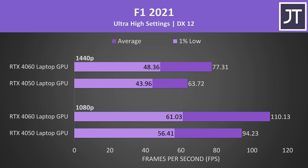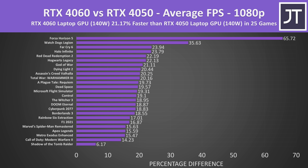On average over all 25 games tested, at 1080p the higher tier RTX 4060 laptop GPU was 21% faster compared to the lower tier RTX 4050 laptop GPU. Games like Watch Dogs Legion and Forza 5 benefit from more VRAM even at 1080p, which explains why they were so much faster with the 4060, as it's got 33% more VRAM. For the most part though, the 4060 has 20% more CUDA cores than the 4050, so it's not too surprising to see it around this much better in games.